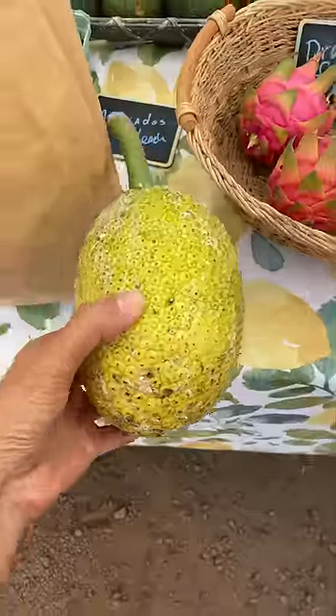I really enjoyed this. I wish I had access to fresh breadfruit on the mainland, but I'll just have to wait until the next time we come back. What about you?